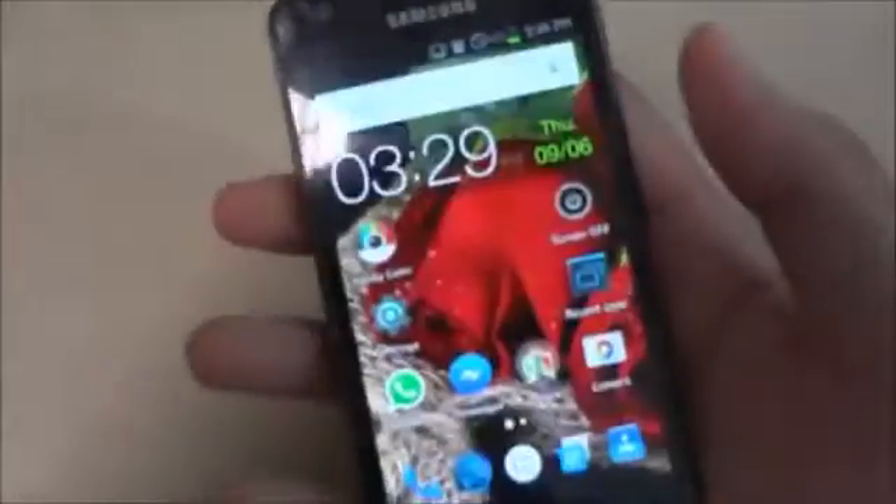This is my Samsung Galaxy S2, pretty clean. This menu button is not working.